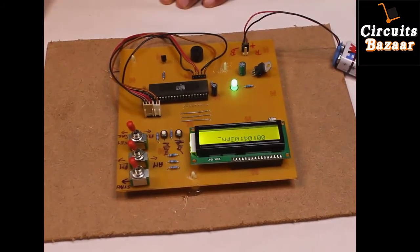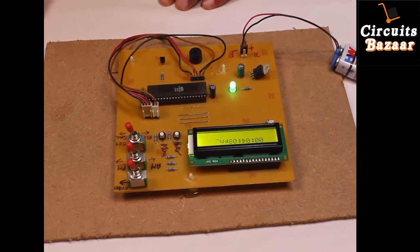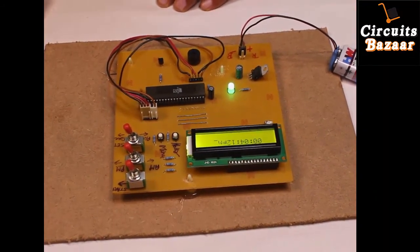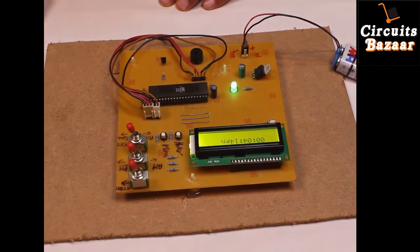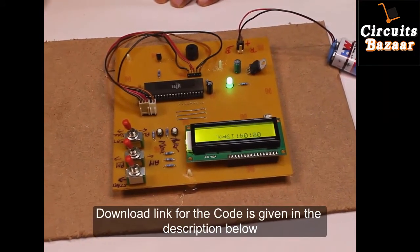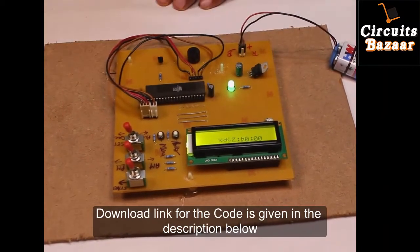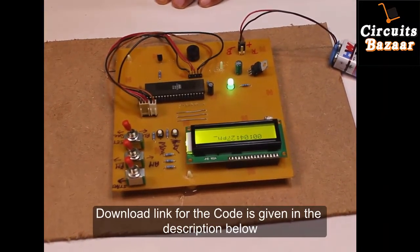Now you need to start the project — this is the start button. It will keep on counting up to 59 seconds; after 59 seconds the minute increments. That's why the name of this project is digital alarm clock. These are the seconds and these are the minutes and hours — we didn't set any hour in this project.